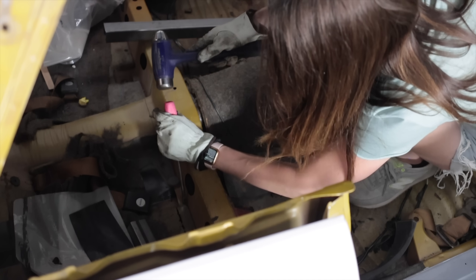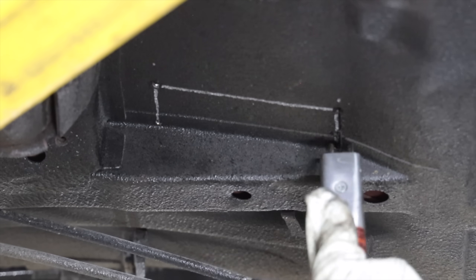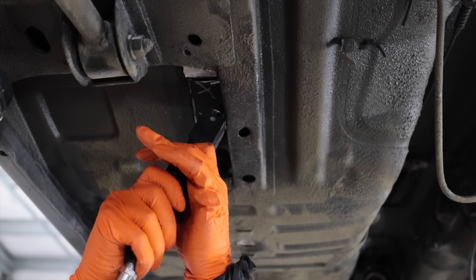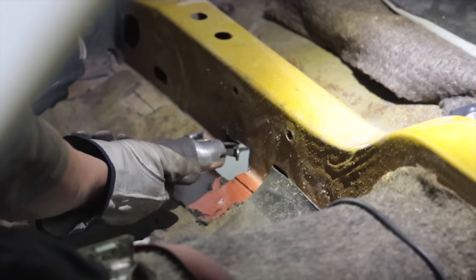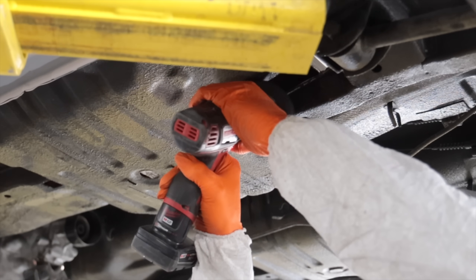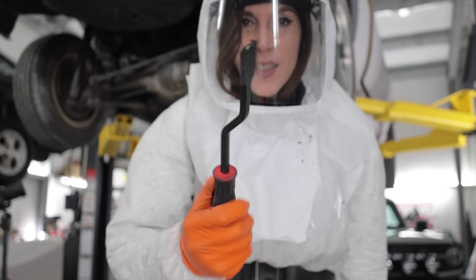Test fit Tuesday - test fit all the way through it. All the rubber undercoating in the areas that are going to get welded has to come off. This part's going to suck. A wire wheel works way easier for this.